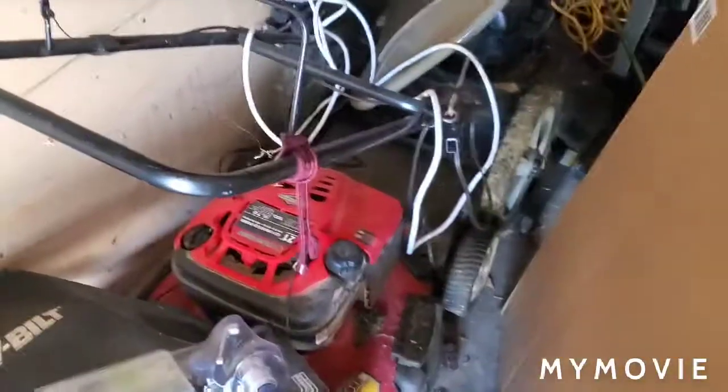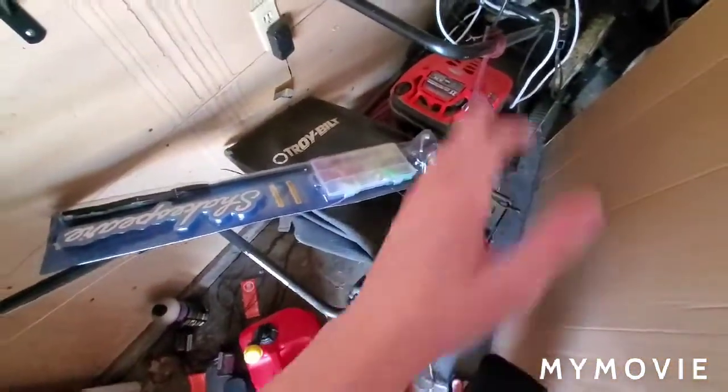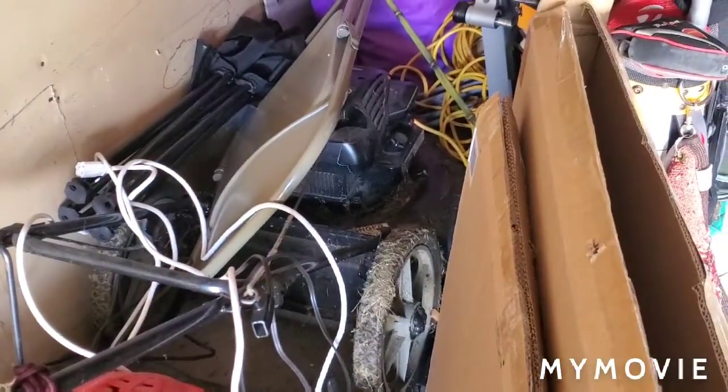Some of you guys might have been wondering what the profile picture of the big LT is. Today I'm going to show you the three things that made up the profile picture. There's two of them — the Troy-Built front wheel drive mower, which is that red thing in the middle of the profile picture, and then you got the black weed eater mower, which is all black so it's kind of hard to see in the profile pic.